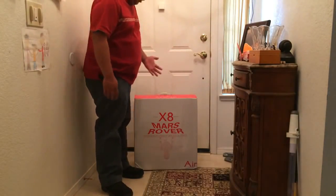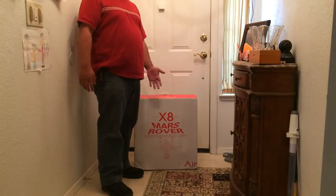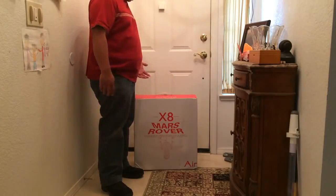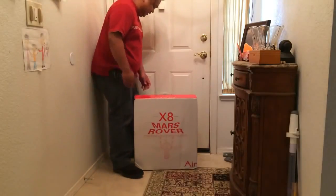Hello everyone. Today I opened my brand new Airwheel X8 March Rover. We ordered it on Amazon on September 7th and it arrived today, September 16th. Been waiting for this with a lot of anticipation. Let's get started.